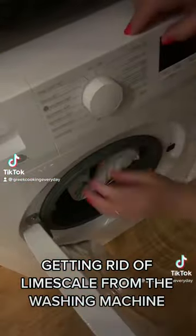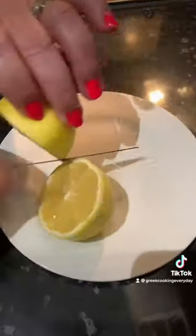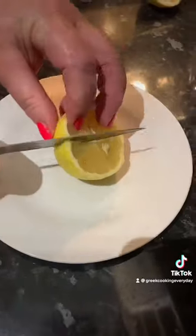Throw a lemon in the washing machine and watch all the limescale go away. First, cut a lemon around the parts where it is divided. Put the cut up lemon in a sock.